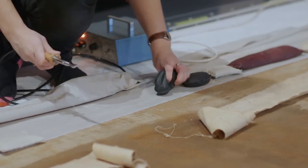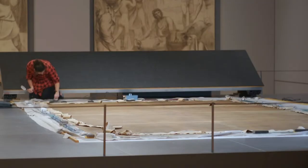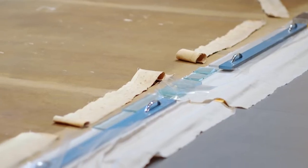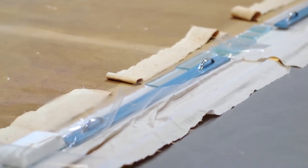We used a conservation adhesive that needed to be heat set to attach the strips of canvas, and then used quite a lot of weight to get a really good bond, because those strips are what is holding the canvas onto the stretcher.